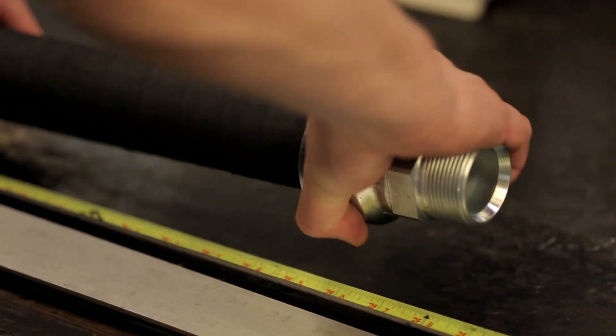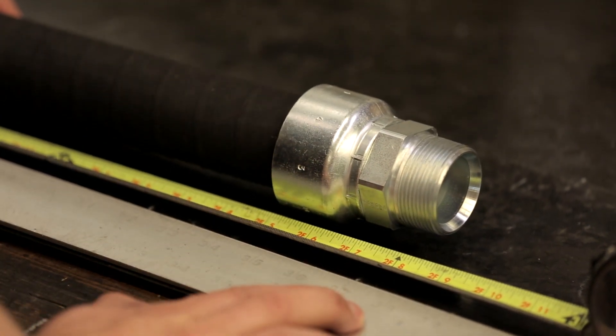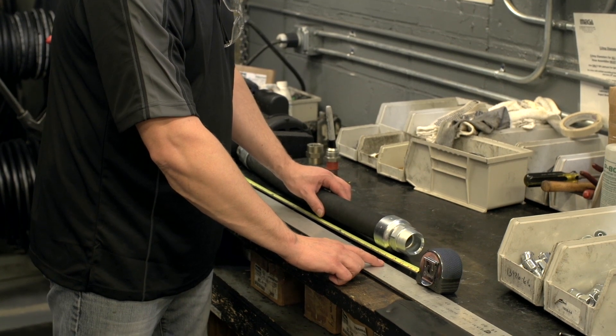Turn to your Parker store if you have any questions about how to get the correct overall length for your assembly, or for questions about the cutoff factors. One more important thing to remember: when deciding on a hose assembly length for an installation, you should add 5% to the minimum length required. This is to take into account both the assembly length tolerance and the change in length that occurs from pressurizing the hose. Once pressurized, hydraulic hoses can change in length anywhere from 2% longer to 4% shorter.